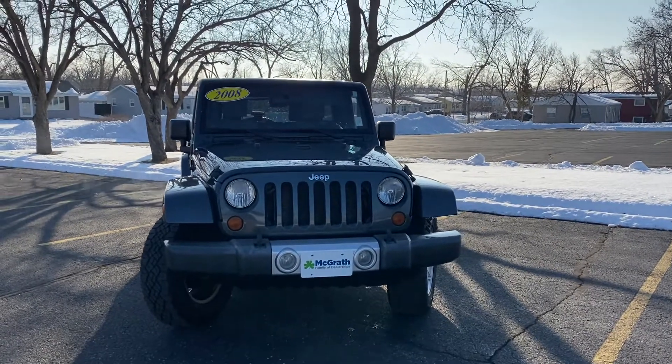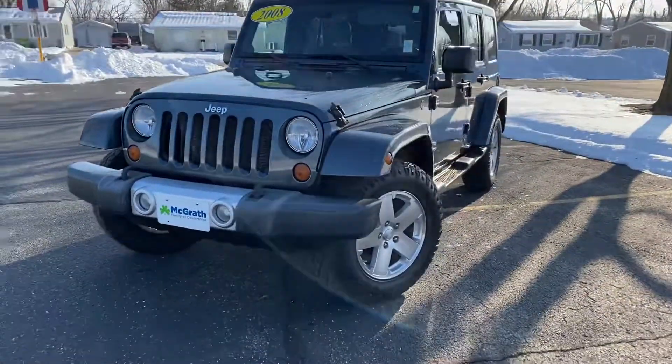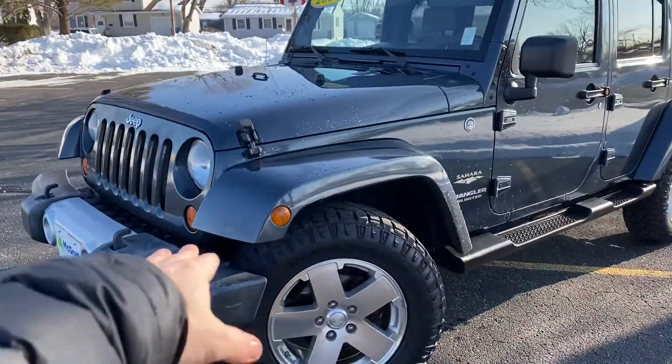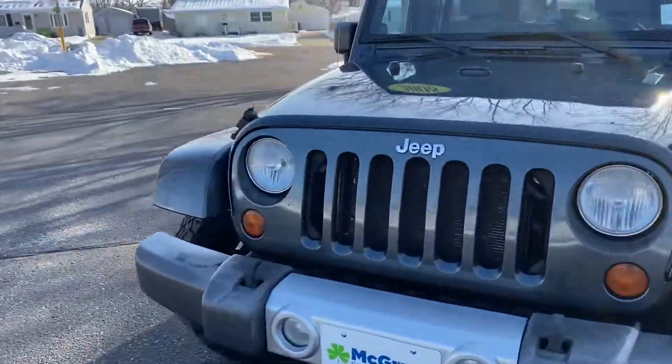Hi Heath, here's that 2008 Wrangler that you were looking at. This is an Unlimited Sahara, which was one of the upper trim packages. With those you would get the bigger wheels, the painted fender flares, and the painted top with the JKs. That's what this model is — it's a JK Wrangler.